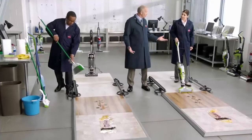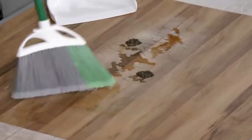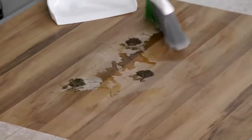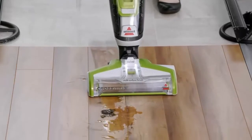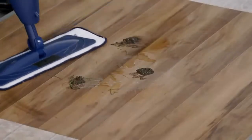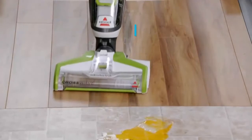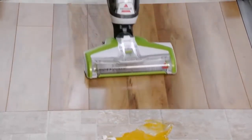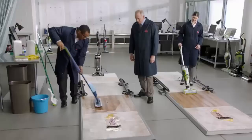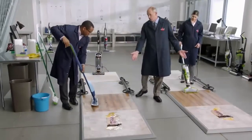Now on to the typical entryway mess. First we'll sweep. On this side the CrossWave is doing great. Over here we'll move to a hardwood mop. It's leaving a lot behind, but the CrossWave is cleaning everything at once — picking up the coffee, mud, and debris, and scrubbing the floor with water and solution. You're leaving quite a bit there, but we're out of time. We have to move to the kitchen floor mess.